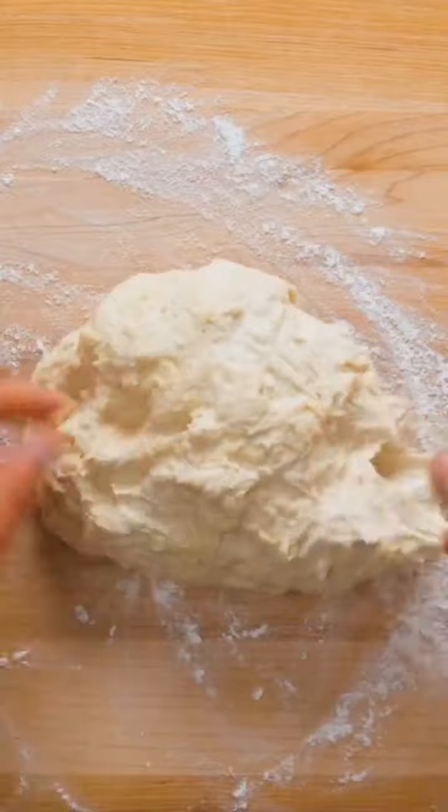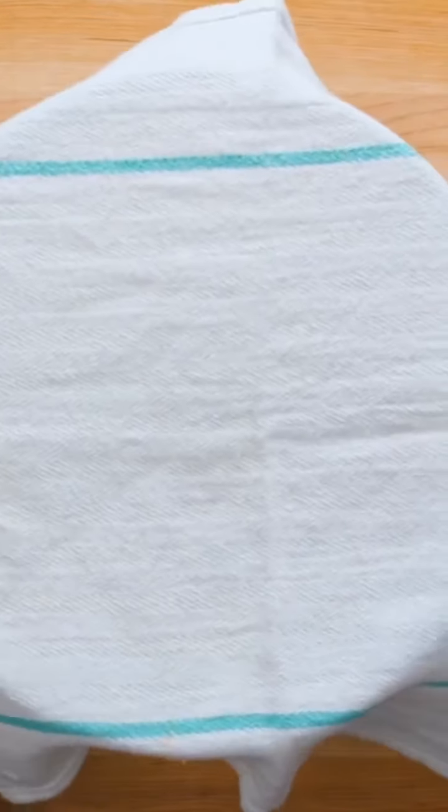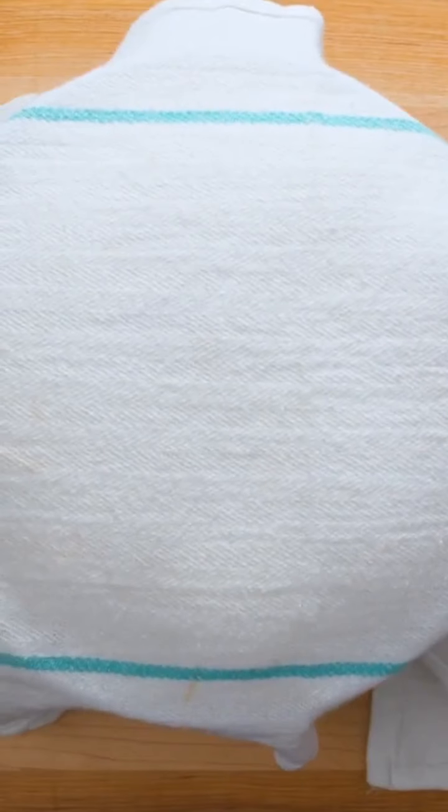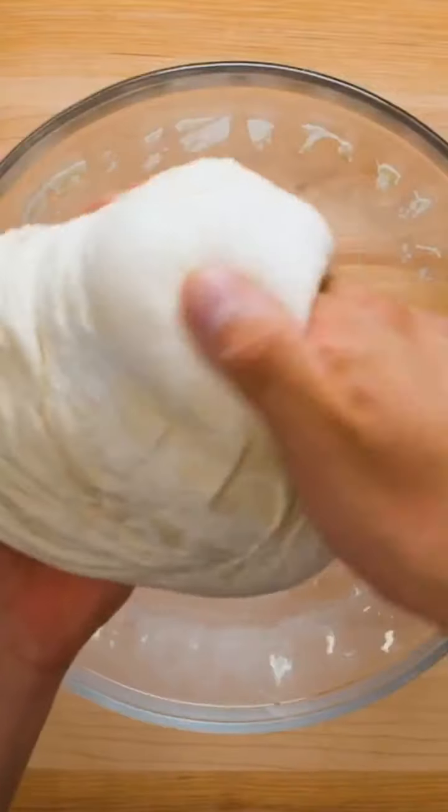Remove the dough from the bowl and knead for about 10 minutes on a lightly floured surface. Place in a lightly floured bowl, cover, and allow it to rise for about one hour or until it has roughly doubled in size. Gently punch down the dough to release the air and remove from the bowl.